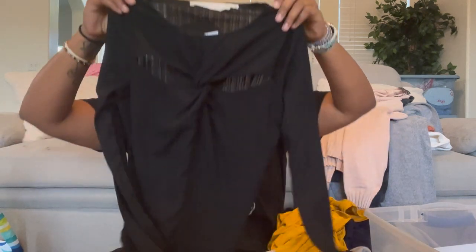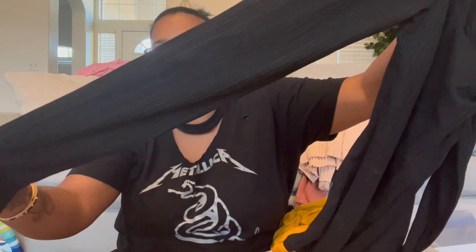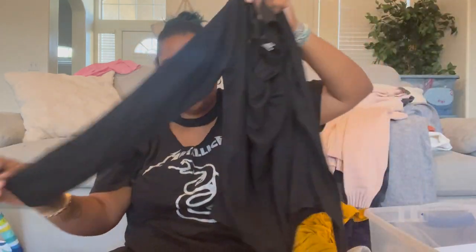We have ASTR, size small — a bodysuit with cut-out details that probably show the top of the cleavage. It's ribbed but semi-sheer, really cute. Then another PJ Salvage, size extra large — plain but going in the 'keep' pile.